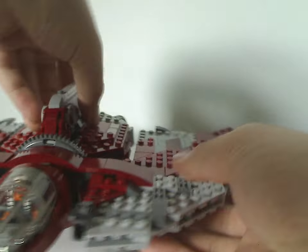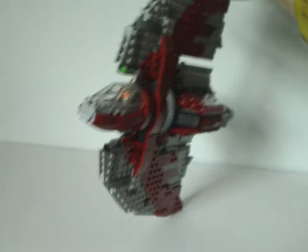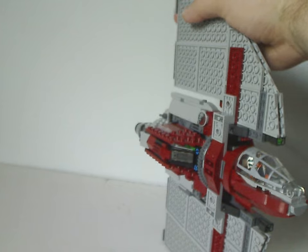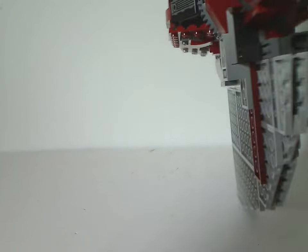One more thing to mention: you can hold the ship up and swivel it into flight mode, which is quite neat. However, there's a bit of asymmetry on both sides — I think all that tiling should have been on both sides, though saving pieces might have bumped the price point up a bit more.